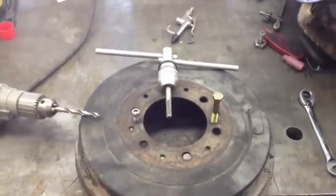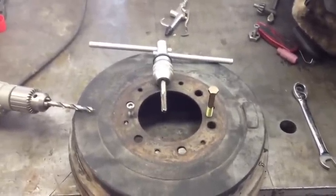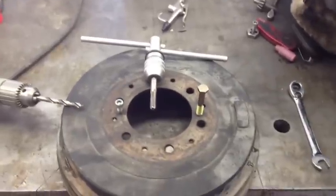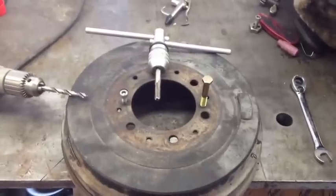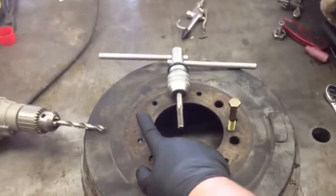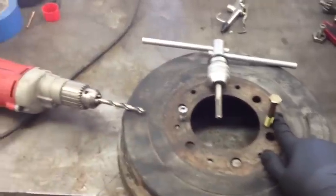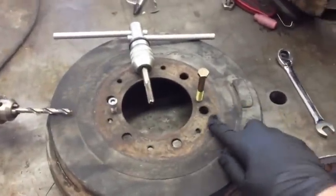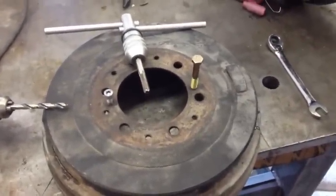I'm working on a 2004 Toyota Tacoma and I was going to inspect the rear brakes and clean them out. I was trying to take one of the rear drums off, and only one side's threads were left — the other side's threads were stripped out from whoever had worked on it before, and they just left it like that, so it was stuck and seized on there.